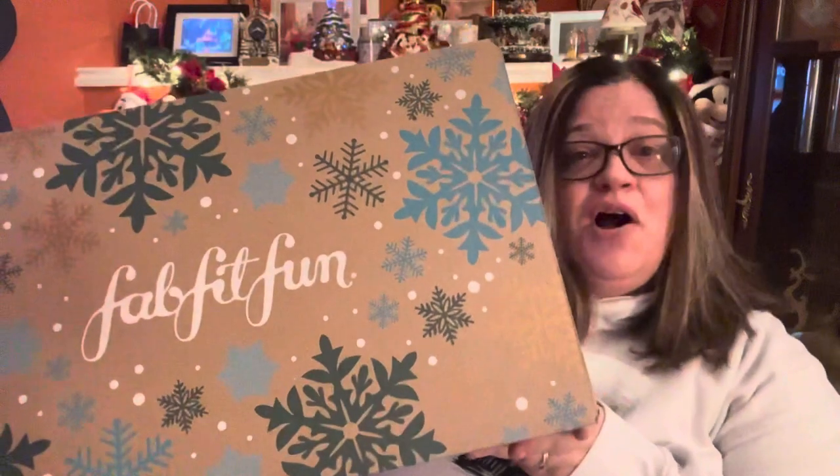Hey everybody, welcome back to my channel. Tonight I have my FabFitFun winter box — my customized one. FabFitFun is a seasonal membership. It's $49.99 a month, and I did get an email saying prices may be going up. It's right now $179.99 for an annual. So you can either be seasonal or annual.